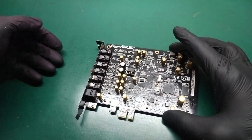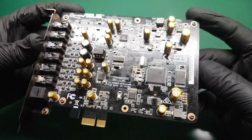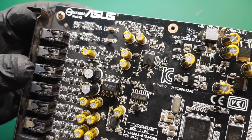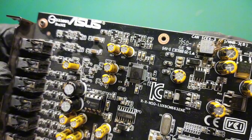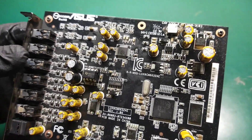Hello everyone, and welcome back to my channel. In this video, I will demonstrate how to desolder an SMD IC in a QFP package using hot air, even when surrounded by numerous small components, without causing any damage to them.